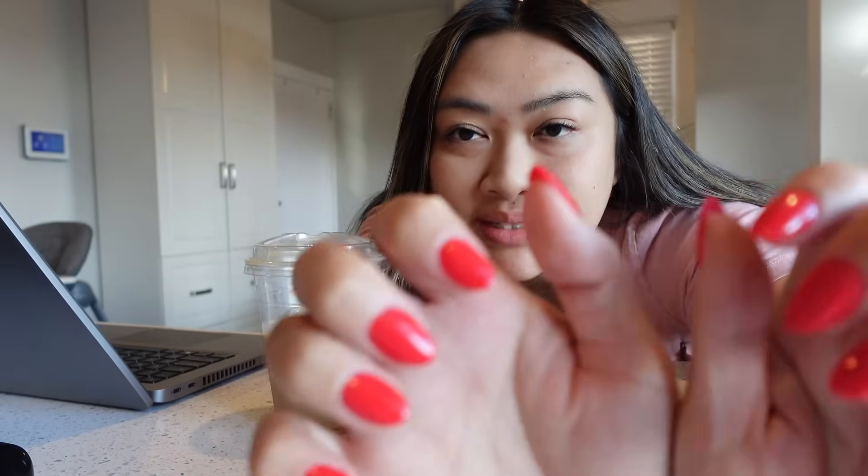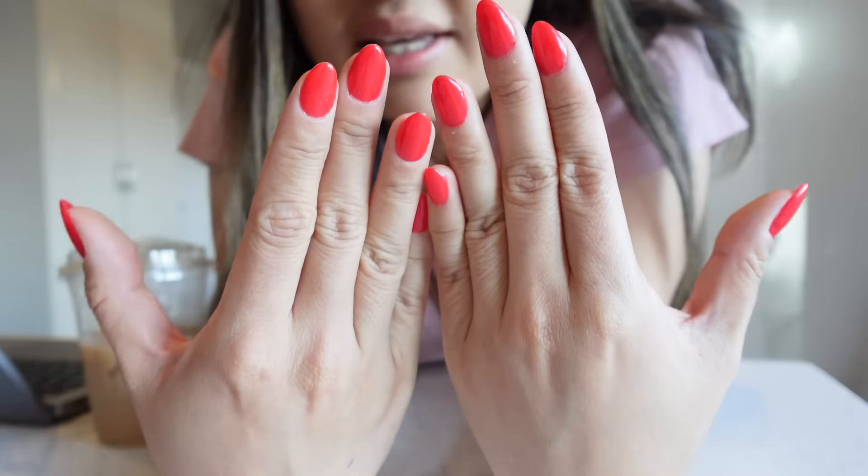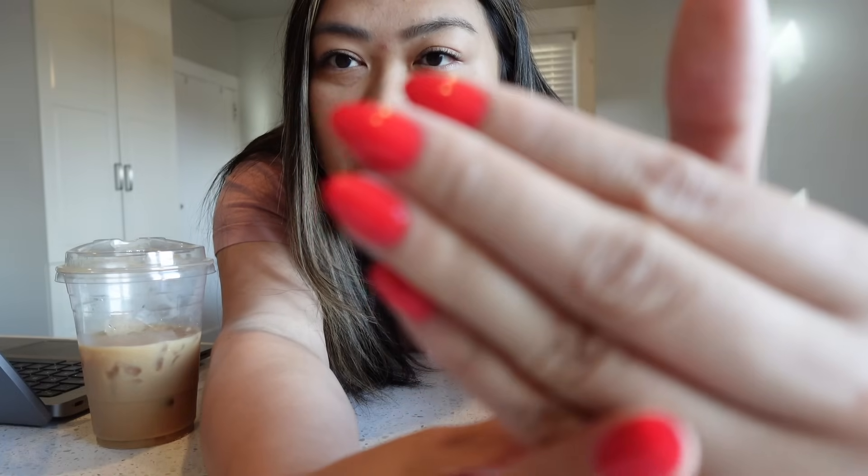I wanted to show you guys my nails — look, this is a fresh set of gel x nails I did myself! Very festive — a really bright red. I'm gonna go in and add designs, thinking like lines and maybe snowflakes, but I haven't had time yet. This is just one coat of gel polish. I think the key to it is the cuticle work and nail prep — getting the nail prepped is so important.